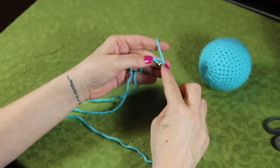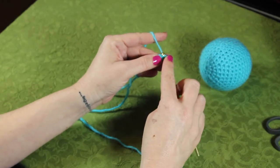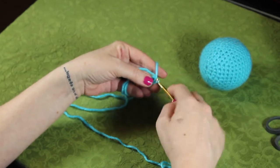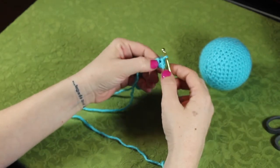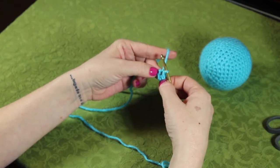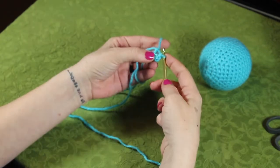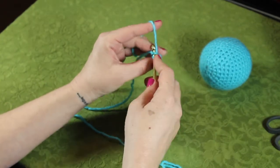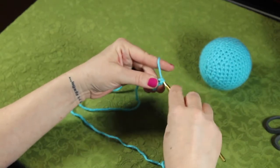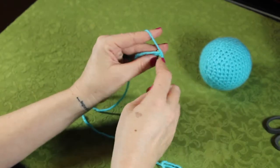We're going to go into our first chain stitch right here, grab the yarn, pull it through, and then pull it through the last loop as well. Now we have, effectively, a tiny circle here. In our little circle, we're going to go in through the middle, the very center of it. We're going to grab the yarn and do a single crochet. In total, we want nine single crochets to go around.